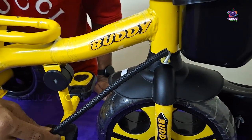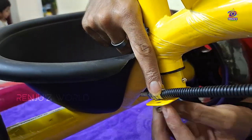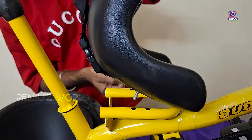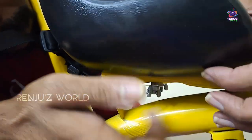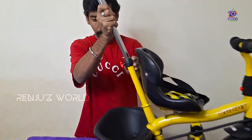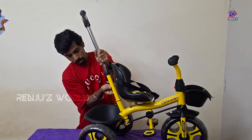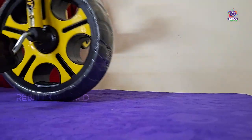Let's use the directional rod. Put the nut on the left side. Here is the seat — remove the nut and attach it. Let's attach the parent push handle. We will complete the tricycle assembly.